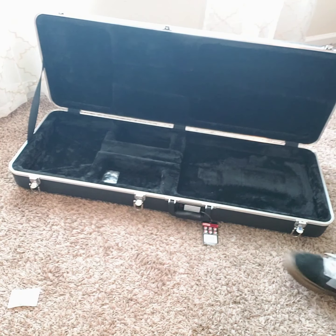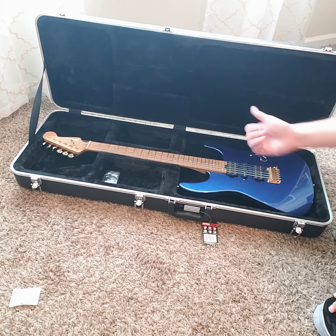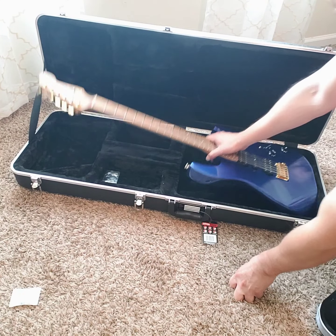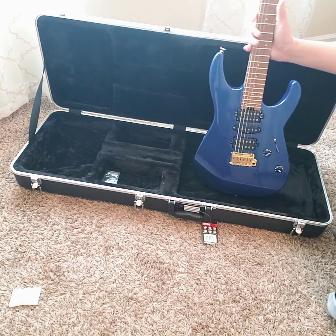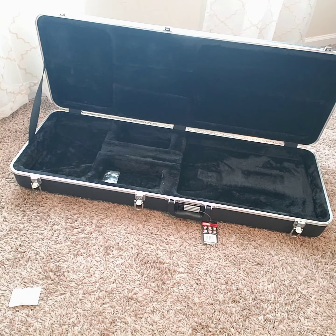Before we go to another shape, let's try the Dinky — I have a short-scale Dinky, 24-fret. The headstock is okay, moves a little bit, and the Dinky body kind of goes side to side a little bit. For me, I would use this for gigging — maybe traveling on the road might be a little iffy, but there are other cases you could find for Dinky bodies.